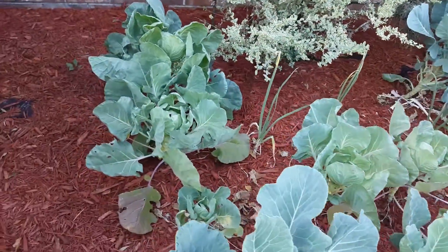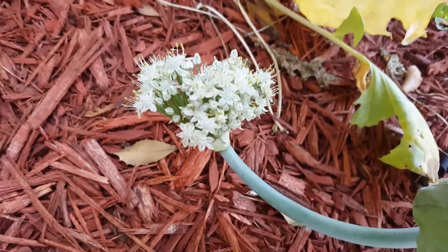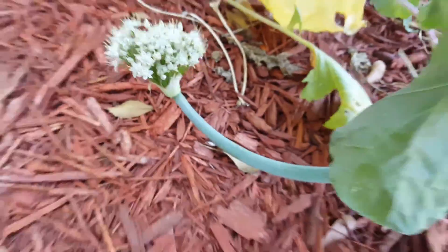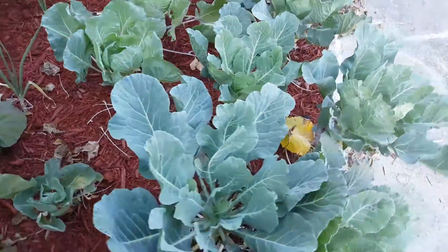One actually went to seed right here — we have some flowers from my spring onion. I never got around to pulling them up.